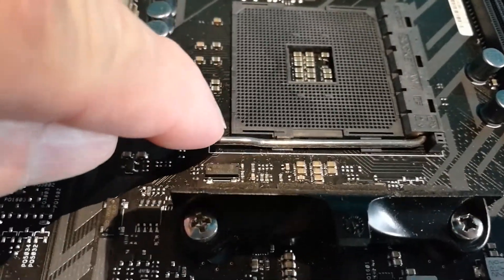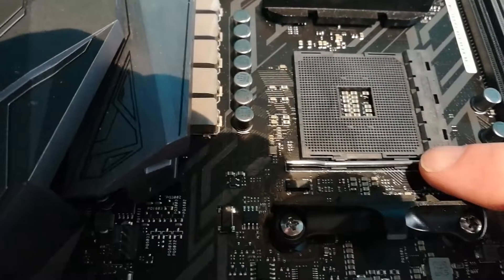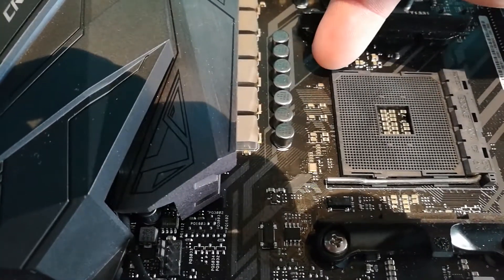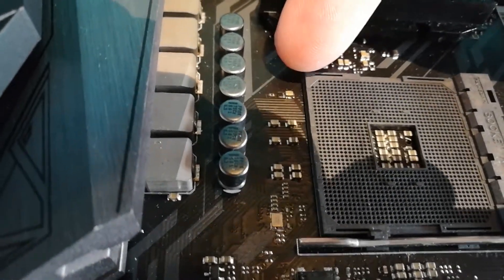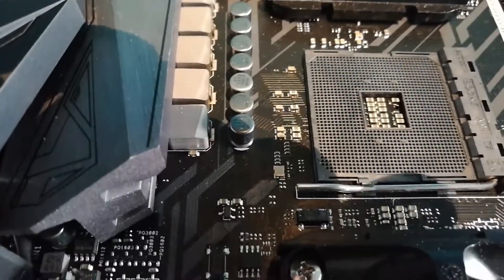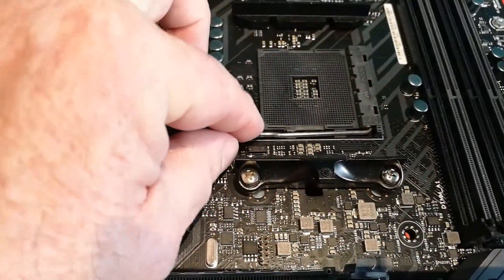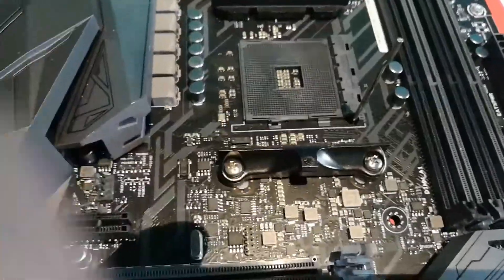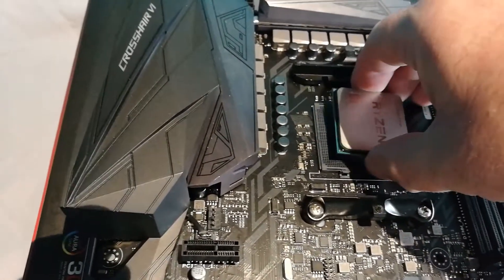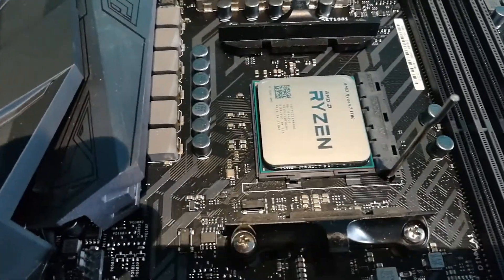So you'll see here on the motherboard socket, three of the corners are the same — they're like a 45-degree cut off. This one here is slightly different. There's an arrow embossed on it and the actual holes in the socket are like a square side. That's where the corresponding arrow on the processor goes. It'll only go that way. So first of all, just pull out that lever and pull that up. We then get the processor — just grip it by the sides, and it literally just drops in. Don't force it at all.